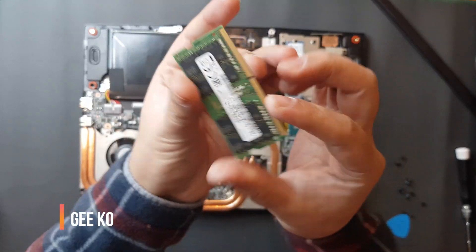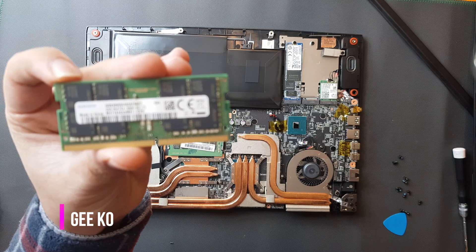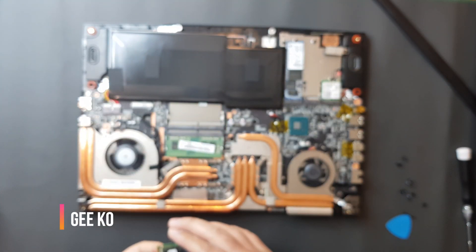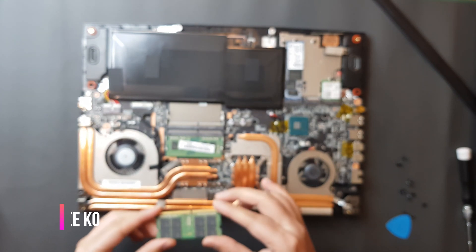So here it is — the Samsung 32GB of RAM, dual channel, 2666MHz. The first stick that came with the laptop was 8GB, so now I have 40GB in total.